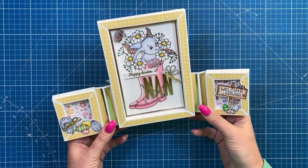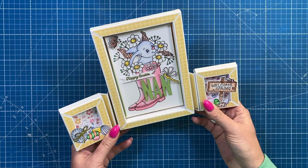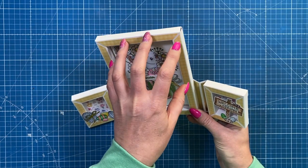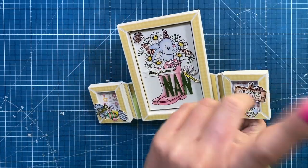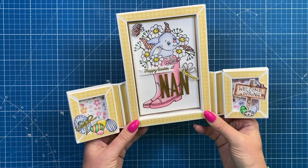Hey everybody, it's Sam here. Thank you for watching. Today I'm going to show you how I've made this very sweet little frame card. I'm going to call it a triple frame card or triple frame shadow box card. I've got lots of these shadow box frames on my channel in all different sizes, so I'll link the playlist up here.